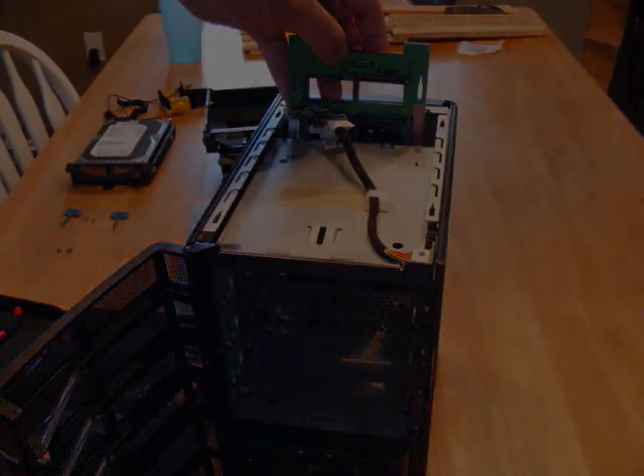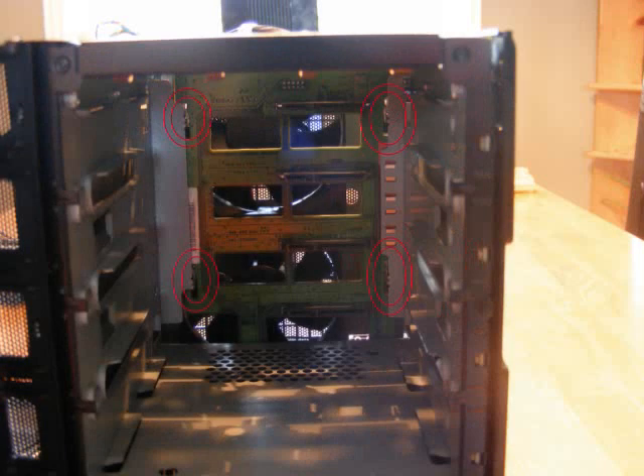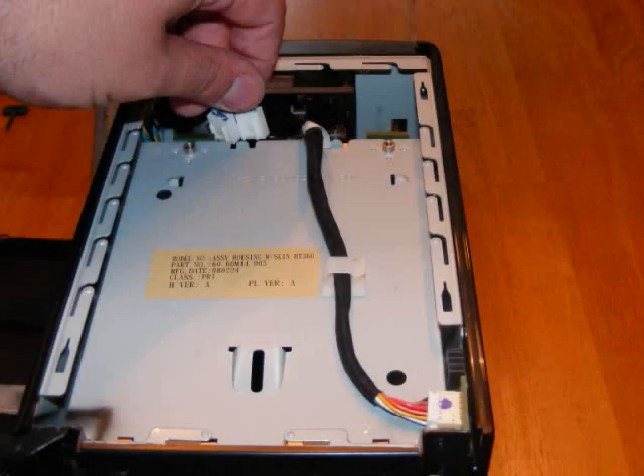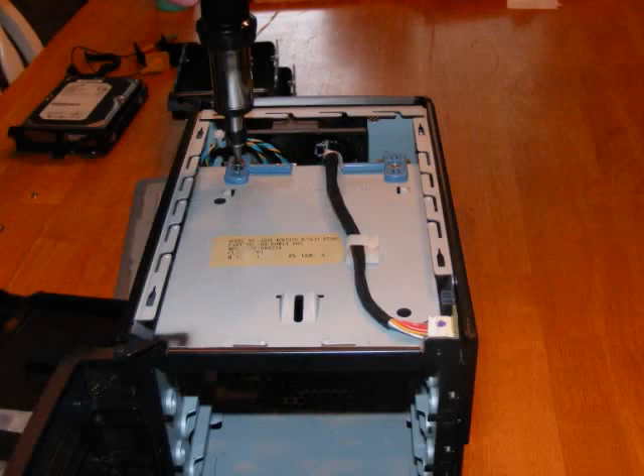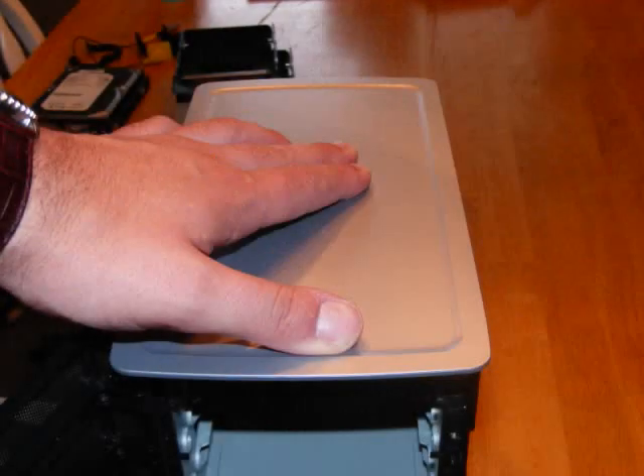Replace the hard drive tray. Make sure it's in the slots, otherwise it won't work. Plug in your cables again. Make sure those are all tightened. The screws at the top are replaced or tightened. Put the top cover back on to hide those.